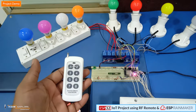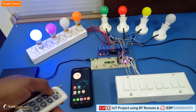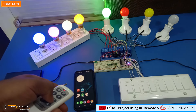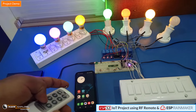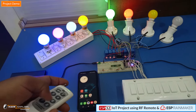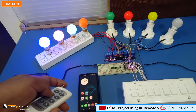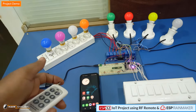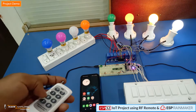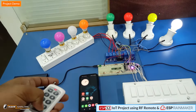Now let's see the RF remote control demo. You can see we can turn on and off the light bulbs using this RF remote. Please note this remote is not like an IR remote which requires complete line of sight. For this RF remote, it is not necessary to point it in the direction of the RF receiver — it has omnidirectional coverage and works over radio frequency. We can control the light bulbs from a surrounding distance of about 5 to 10 meters or even more. This RF remote control feature also works without Wi-Fi or internet connectivity.